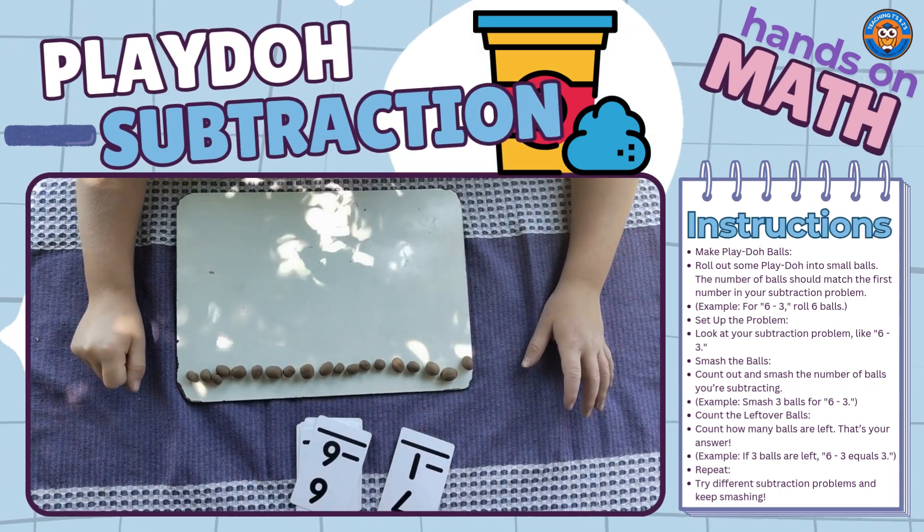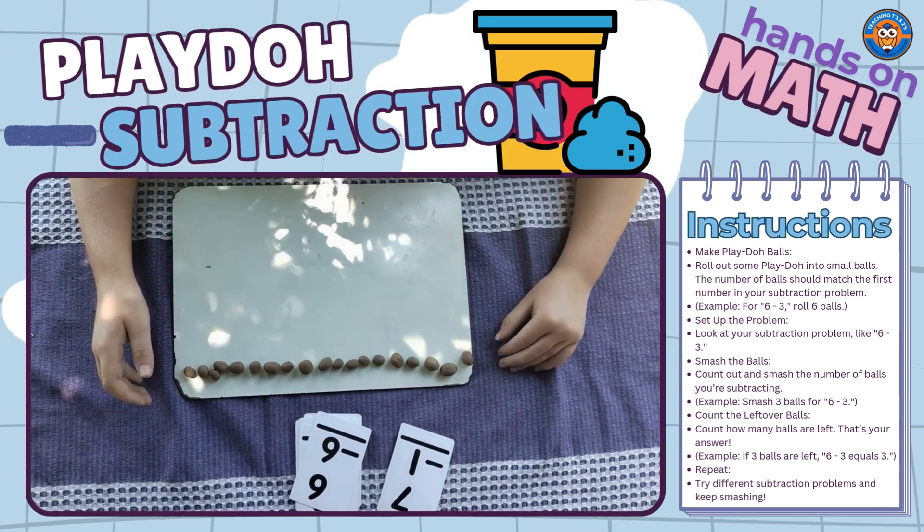Hey everybody, welcome back to the computer. Today we are going to play Subtraction Smash.